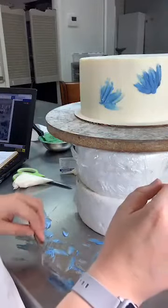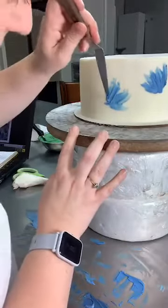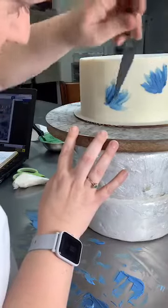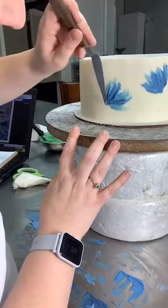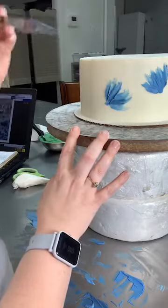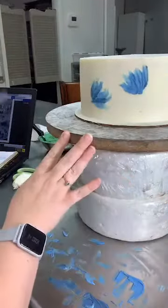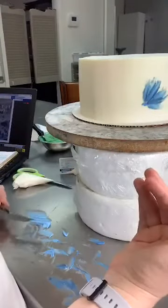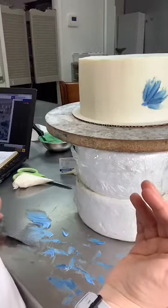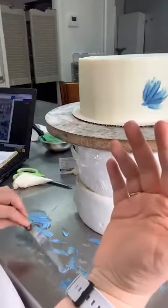I'm going to take some of the darker color — just a very tiny bit — and go in and press it through. I don't have a glob of the dark color, but I have some pressed through the flower. I think that looks beautiful. I'm going to do a couple more because the more you do, the better you get. More practice — more your hand understands what's happening.